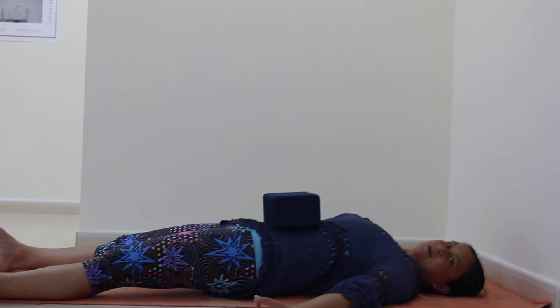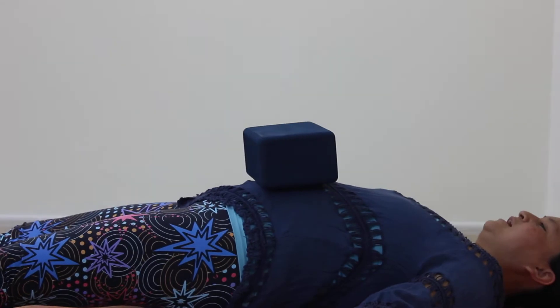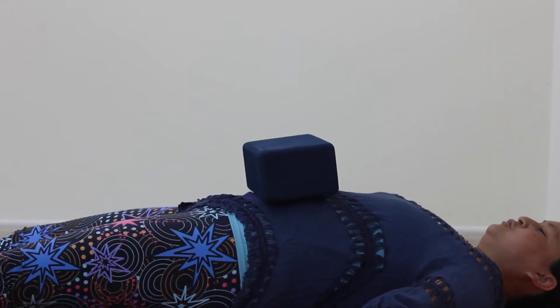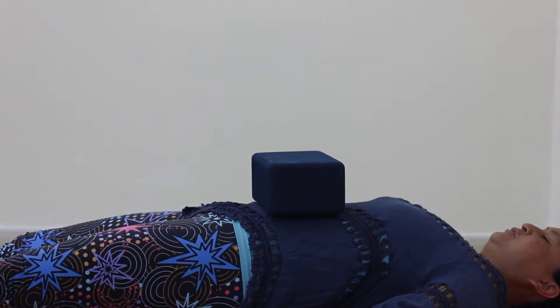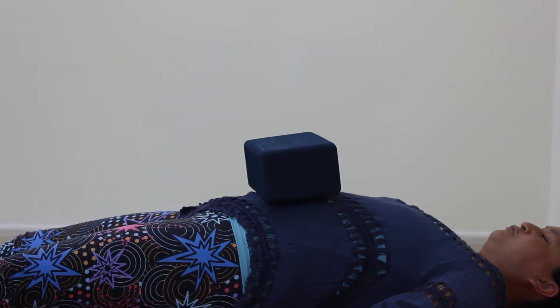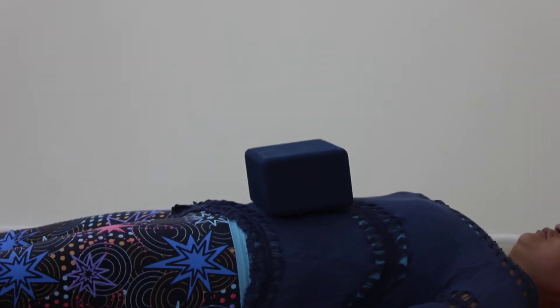We can zoom on the block. Inhale for a count of four. Exhale for a count of four. Just keep a steady breath rhythm — inhale, block rises up; exhale, block drops down.